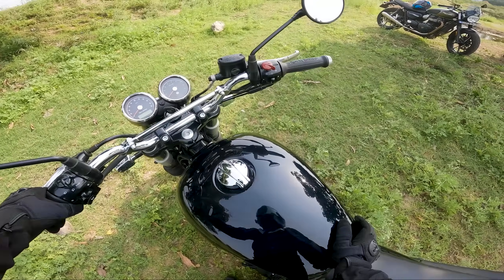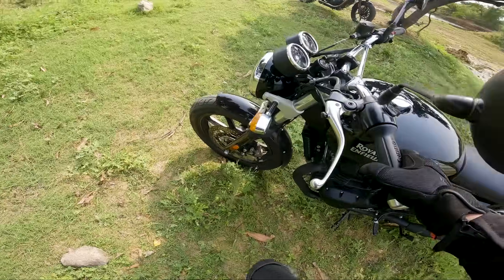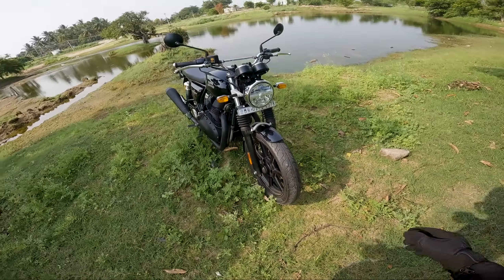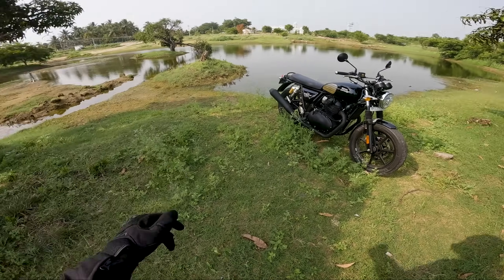Another small update is that we get a hazard lamp switch here — the switchgear is now from the Super Meteor 650, so the hazard light is a good addition. We also get a normal USB charging port, but it's not a fast charger, just a normal charger. These are the changes compared to the previous bike.